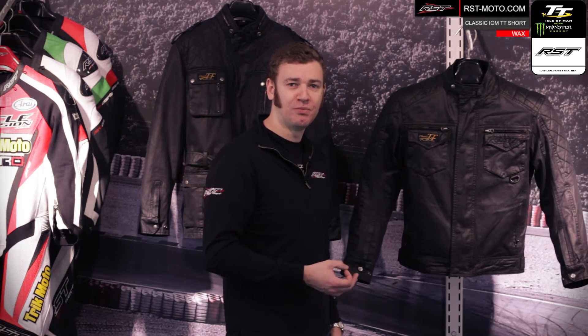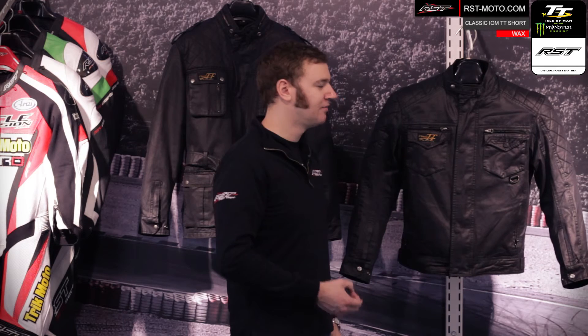On the inside of the jacket you've got a really nice brushed cotton removable lining — really comfortable, really nice casual look, but importantly upgradeable if you do want to ride in the jacket.